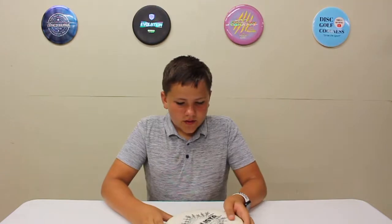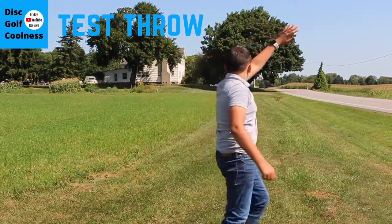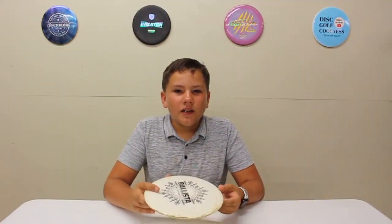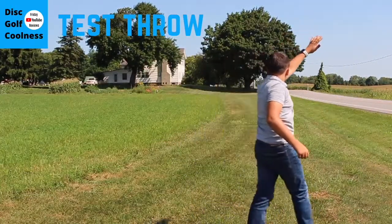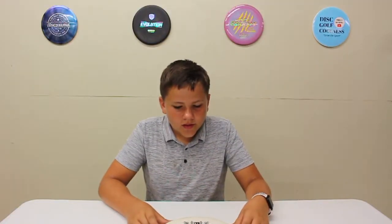For me personally it's pretty overstable, but the more beat-in one I can get to flip if I throw it really hard. Even with the overstability they're pretty nice because they have a lot of glide, so they can go pretty far but still have that reliable hyzer finish at the end. Overall they're just pretty reliable.